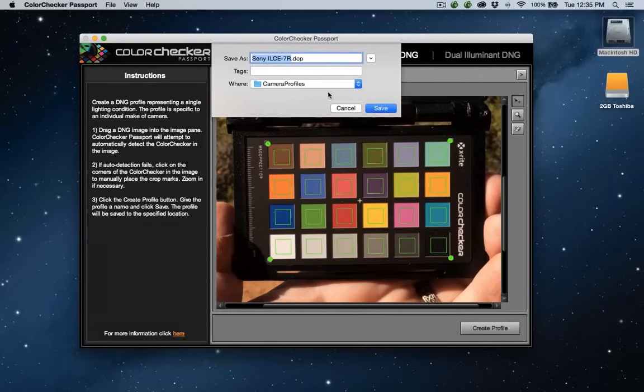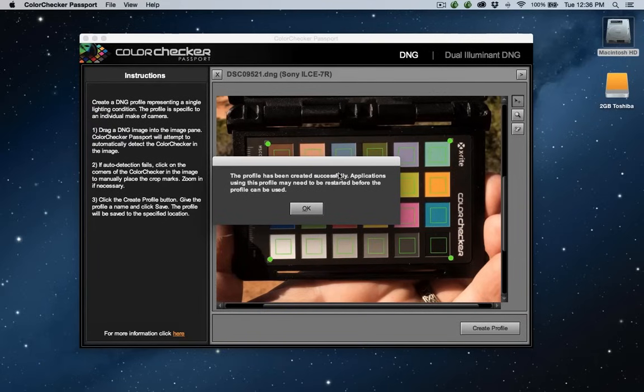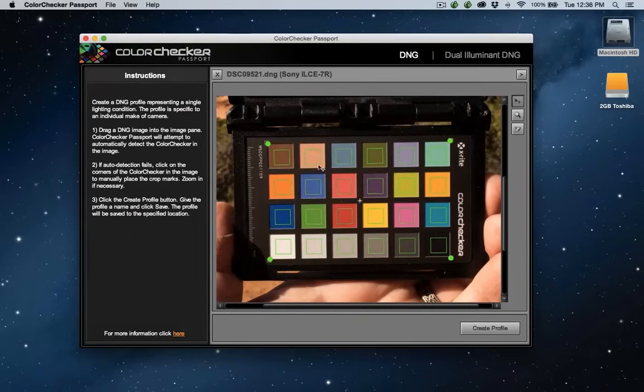Click Create Profile and we get the same message — in this case it picked up the name of the camera from the metadata. Click Save. Just like we saw in Lightroom, it says Saving Profile. When it's done, it comes back with a message saying applications using the profile may need to be restarted — what they're talking about is Lightroom. Adobe Camera Raw does not need that. That's how you create a profile using the Color Checker Passport app for use in Adobe Camera Raw.